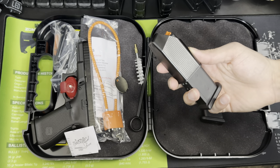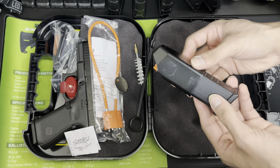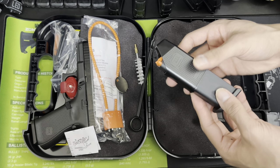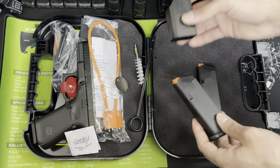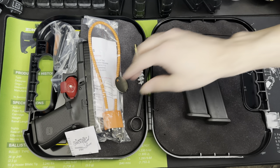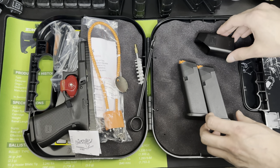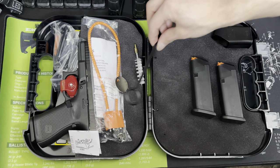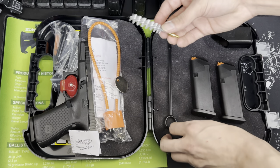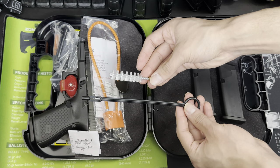If you want to load your magazine up very quickly and efficiently, they come with a little Glock mag loader. That's a very nice little feature they throw in there. This actually does include three magazines — you do get another one right here on the firearm. Here you have a cleaning tip and a cleaning rod to get into your firearm and keep it nice and clean.